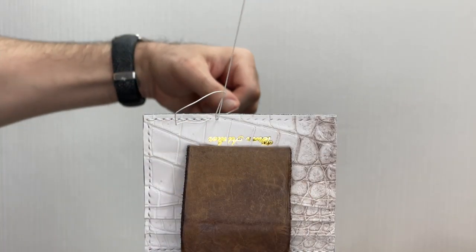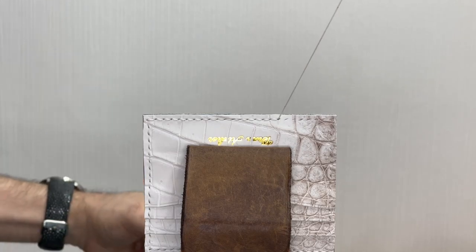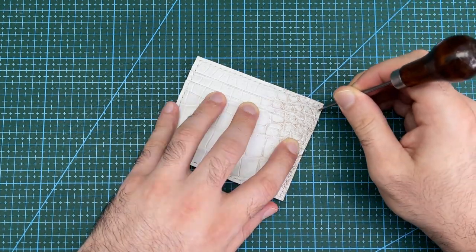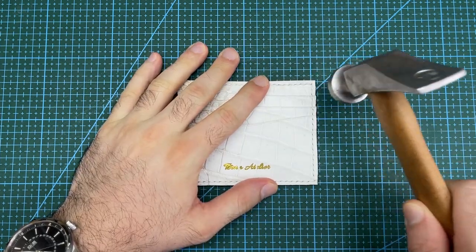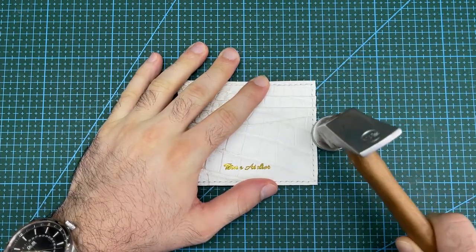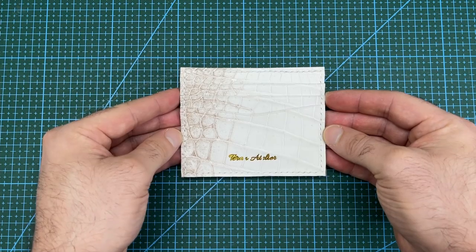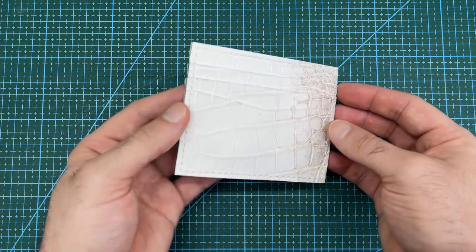After waxing the linen thread, saddle stitch the remaining sides. Cut the ends of the thread and lock them in place with glue. Hammer down to flatten the stitches. Because the stitching holes were chiseled in from both sides separately, it makes the stitching look the same on the front and the back.